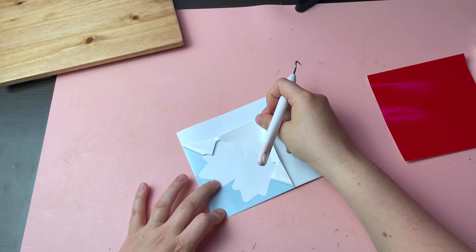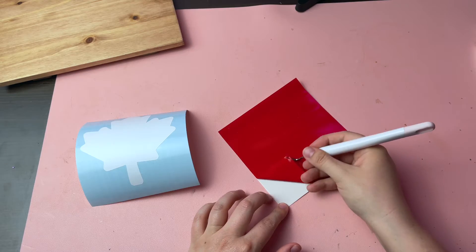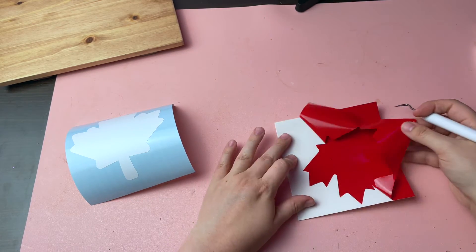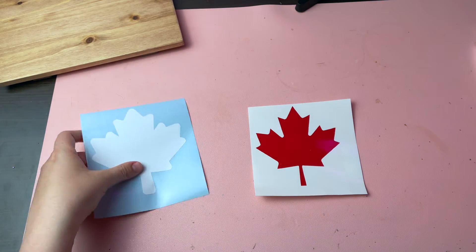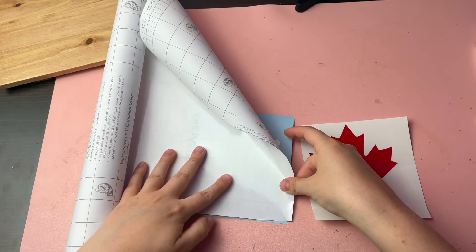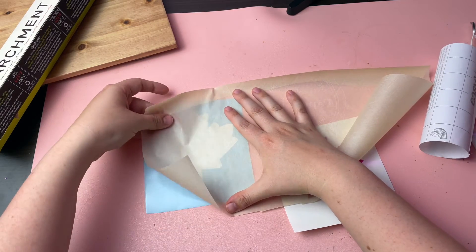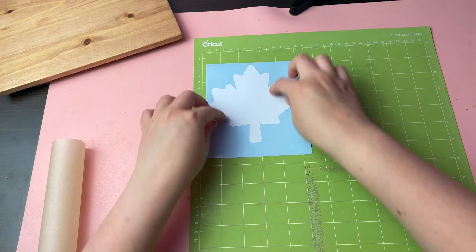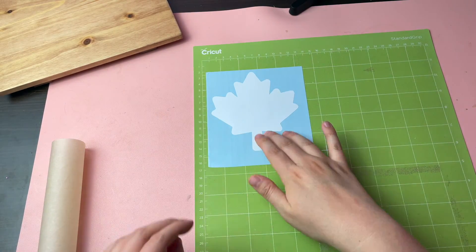Once you have your layers cut out you need to layer them on top of each other. I'm going to show you two different ways you can do this. The first way is to layer them together with your transfer tape before applying them to your surface. Once you've weeded the excess vinyl from each of your layers, cut a piece of transfer tape the size of your biggest layer. It's also helpful to cut a piece of parchment paper roughly the size of your design. I like to stick my bottom layer onto my cutting mat to hold it in place and to keep the edges from curling up.